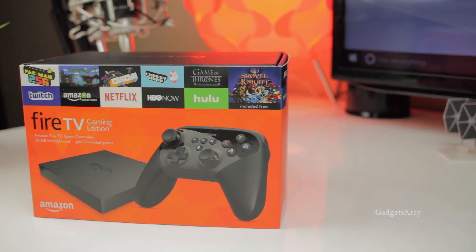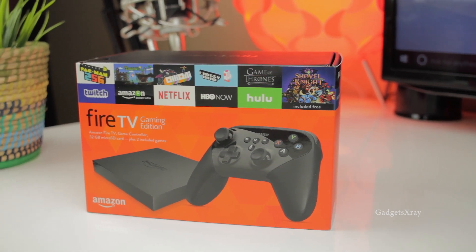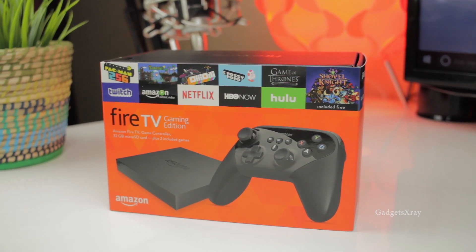Hello YouTube and welcome to Guess It's X-Ray. I'm excited about the new Fire TV with 4K resolution which packs a lot of power.